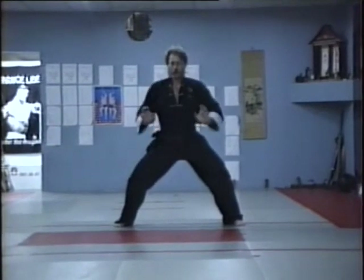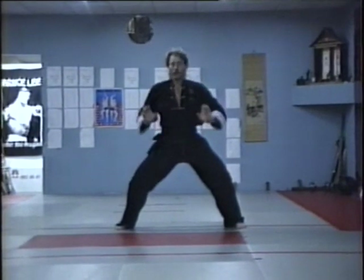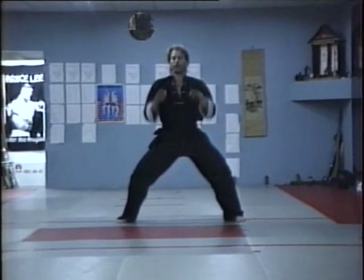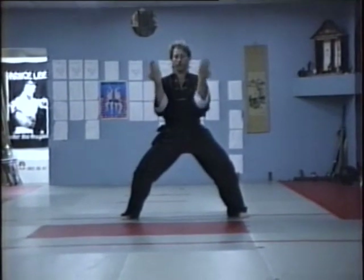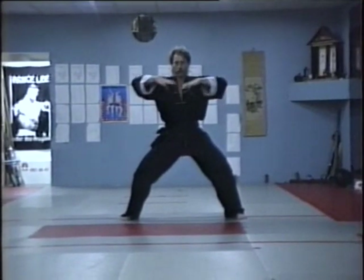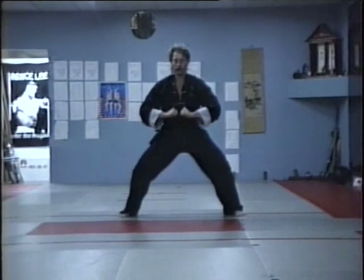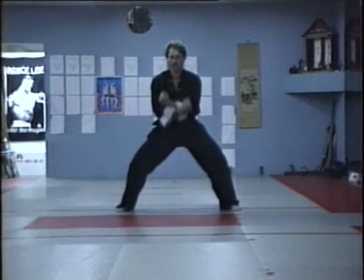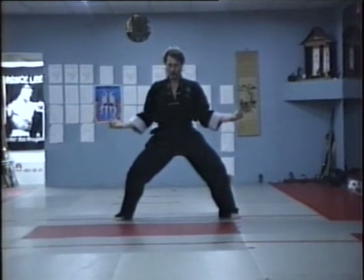Forms occasionally include movements that are symbolic of the style. Every form begins with a bow or a salute. Unlike the simple military salute, martial arts salutes can be quite complex, with equally complex meanings. Some represent the origins of the form or religious influences. Others are secret handshakes left over from the time when martial arts were taught in secret societies. The stepping pattern of a form may also be symbolic. Two examples of this are the bagua, the eight-trigram style, and the mehua zhuang, the wooden plum flower form.